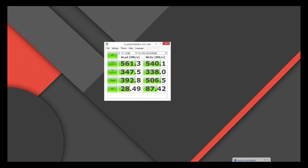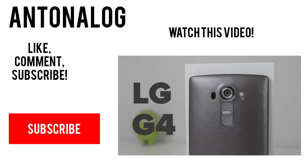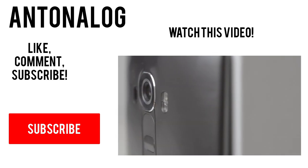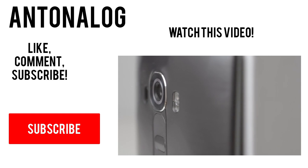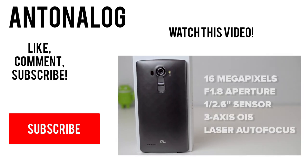Anyway guys, thanks so much for watching this video. If it helped you out, please make sure you hit that like button and share to help more people out. Also be sure to subscribe for more tech videos like this, and there's lots more LG G4 coverage coming soon — thanks so much for watching and I'll catch you guys in the next video.